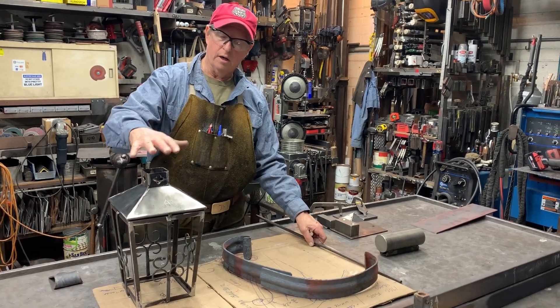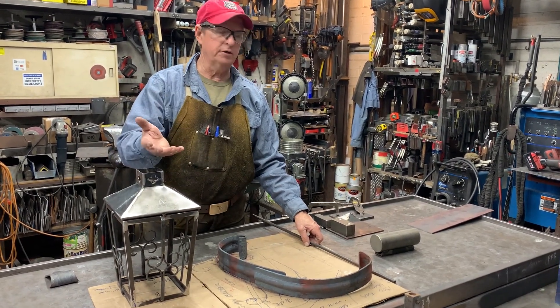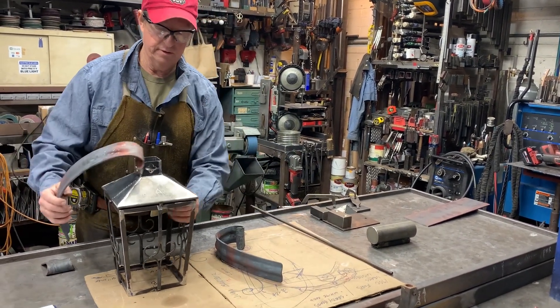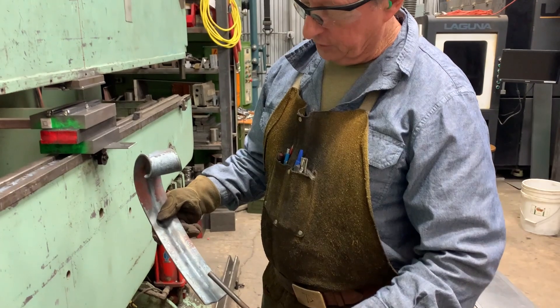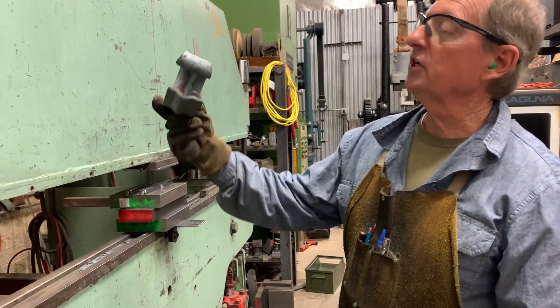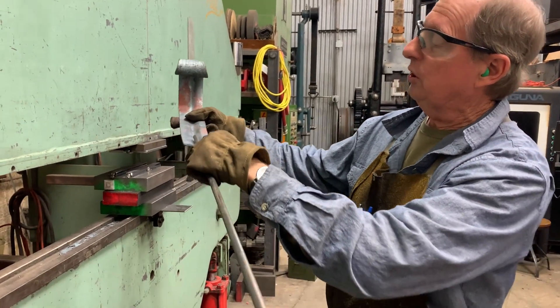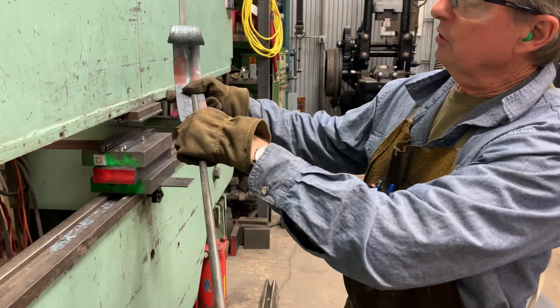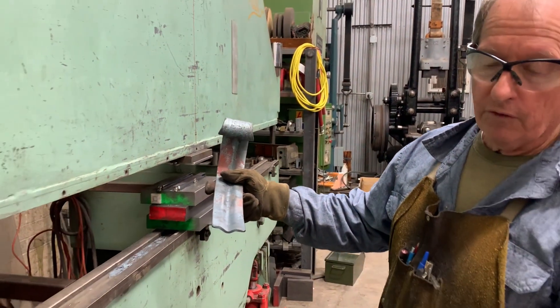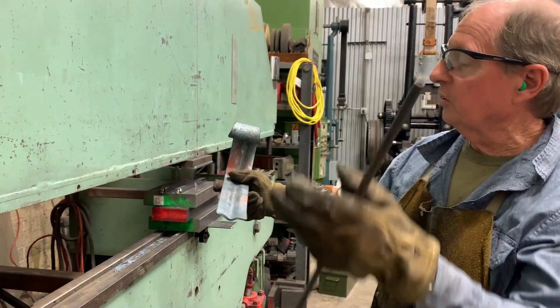We're continuing on with our lamp build, and the next thing we've got to do is make the scrolls that are going to hold the lamp in place. There's a wire chase that I had to create within the scroll — a little indentation so that I could fit in a piece of 1⅛ inch pipe to carry the wire from the bottom of the lamp up towards the top.